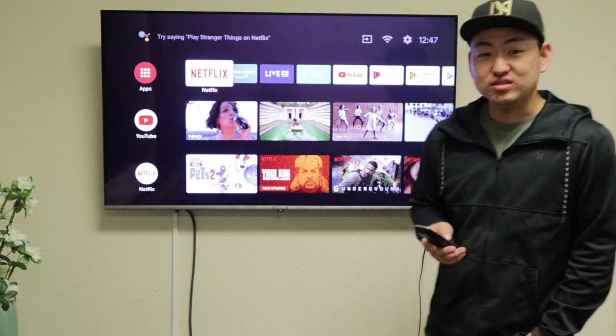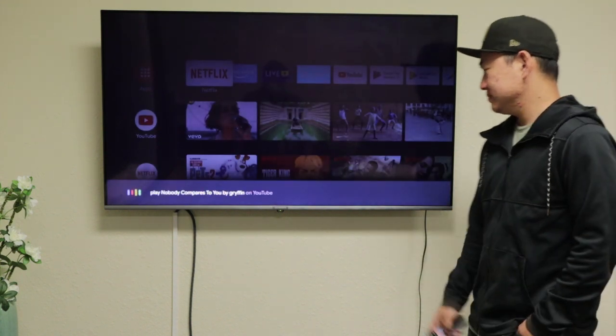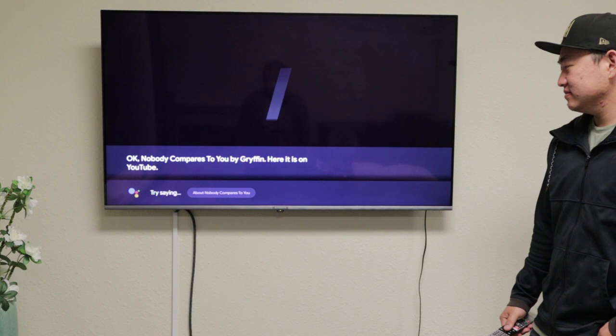I'm going to go ahead and have it play some music for us. Play Nobody Compares to You by Griffin on YouTube. Nobody Compares to You by Griffin — here it is on YouTube.